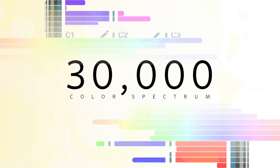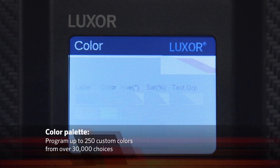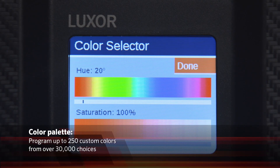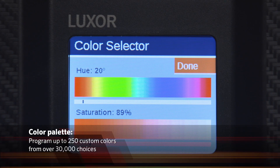Luxor's color technology gives you access to 30,000 colors to enhance your residential or commercial landscape. The color palette menu on the Luxor controller allows you to create up to 250 custom colors by simply selecting the desired hue and saturation.